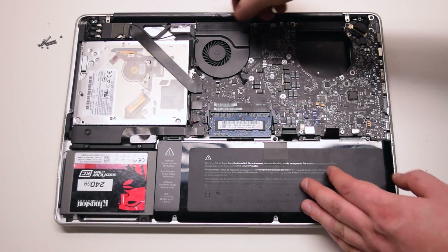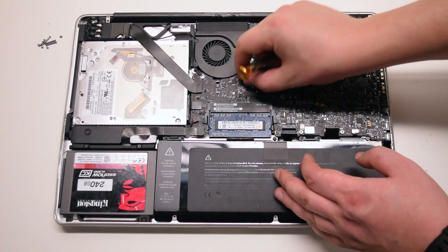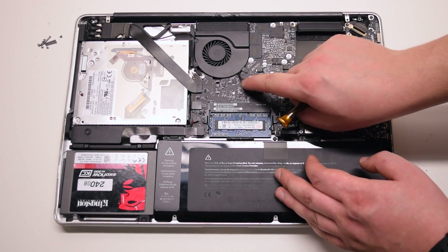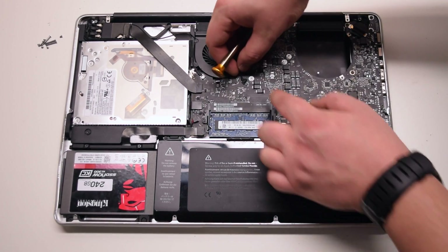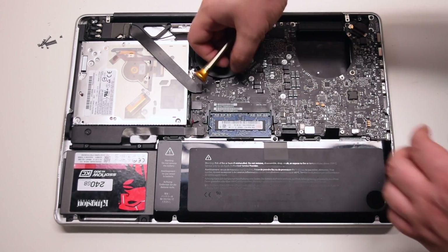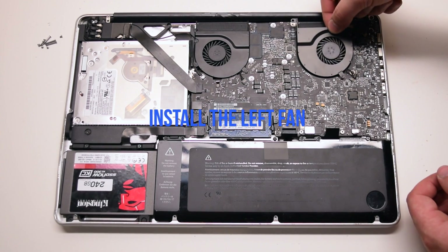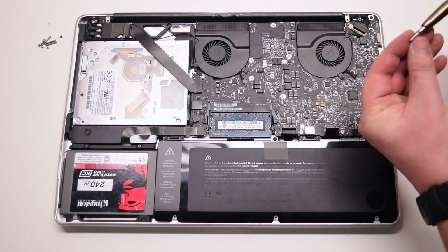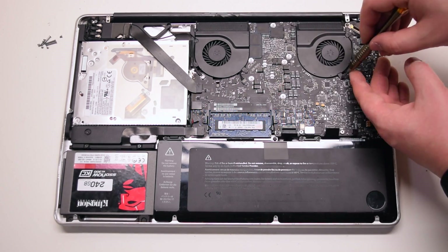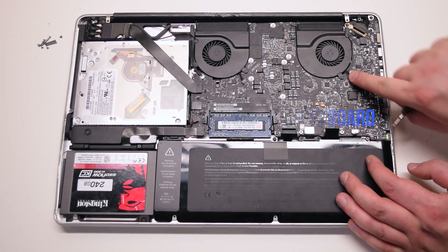Install the right fan and secure the three T6 screws to the logic board. Install the left fan and secure its three T6 screws as well.